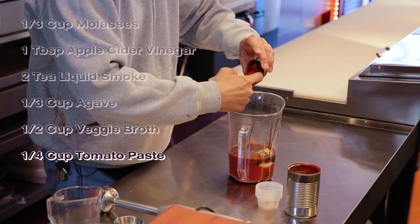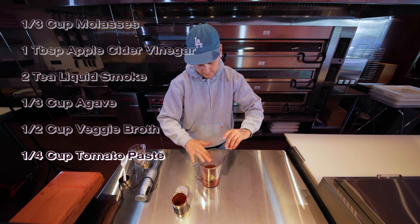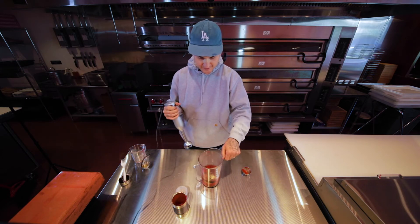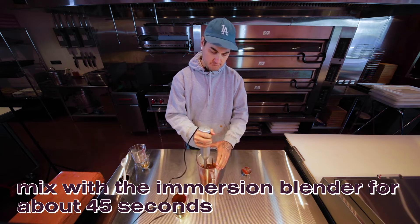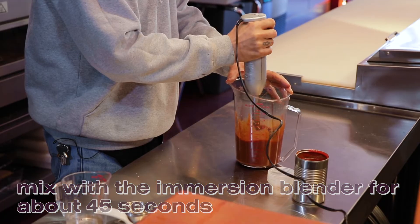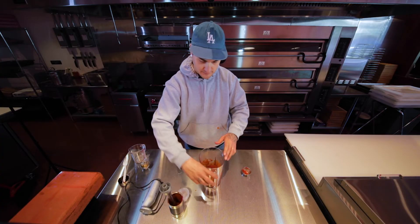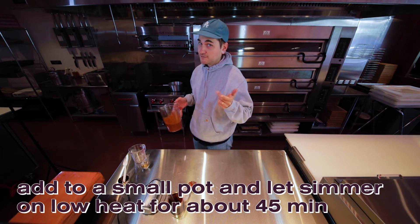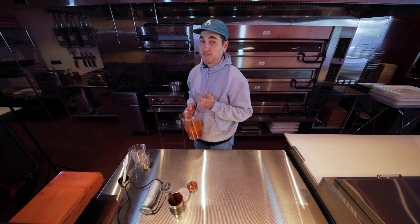More tomato paste. After we got all that stuff, gonna mix it with an immersion blender. Then we're gonna dump this in a little sauce pot and let that simmer about 45 minutes. You gotta stir a lot or it's gonna burn the bottom — that's not gonna be good. So you're definitely gonna wanna watch it on low, low heat.